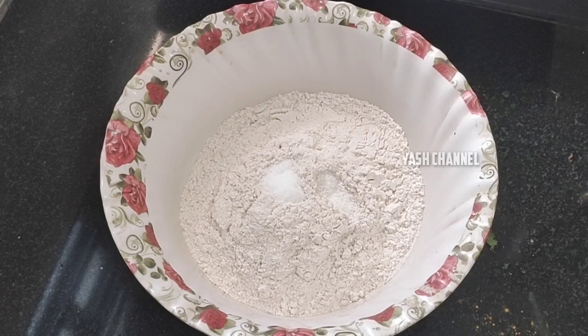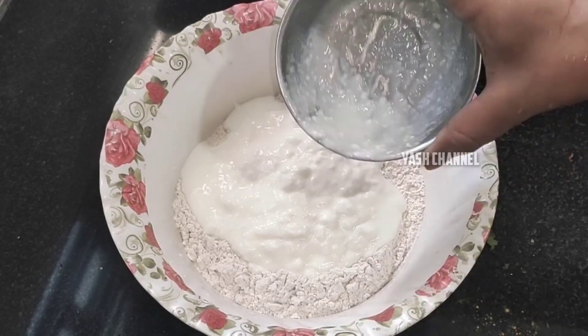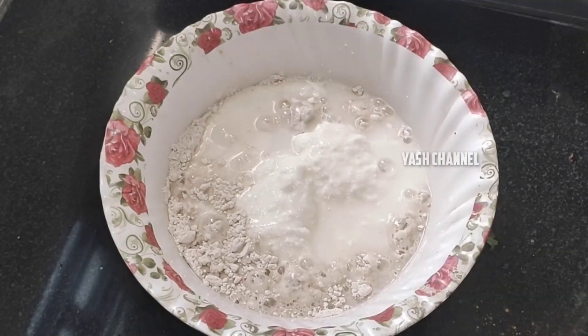I have milk. Here I am going to add a chicken soup — there is 1.5 tablespoons.